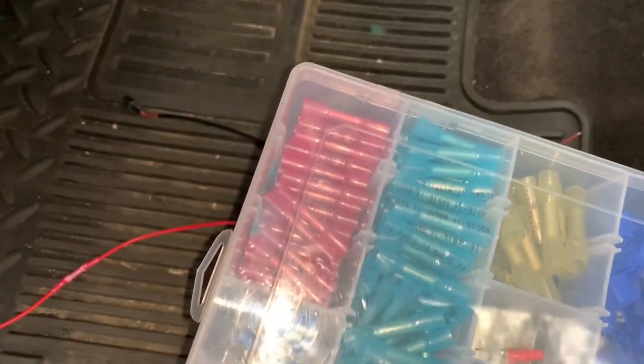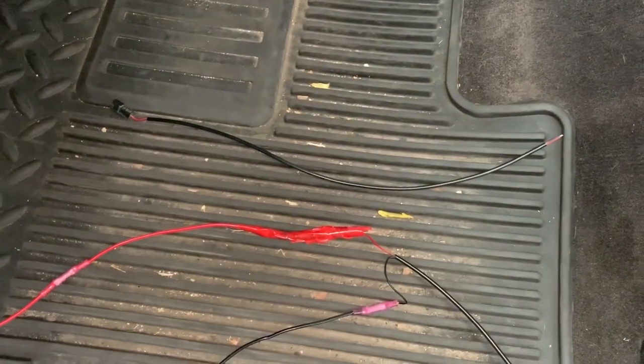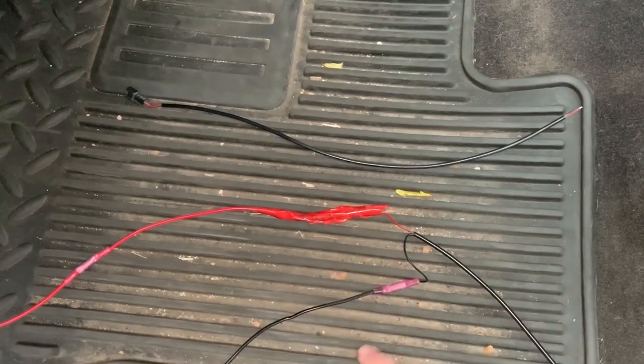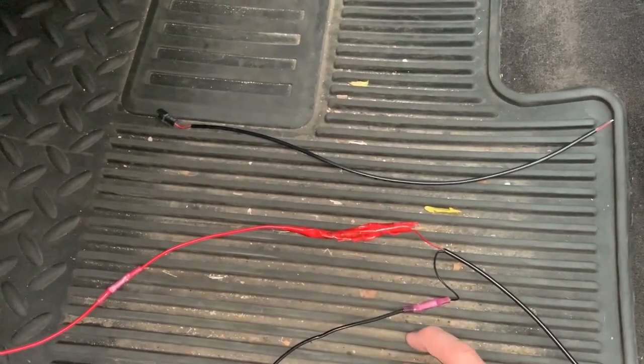I used the pink butt connectors — top left — and then I used a heat gun to seal them.